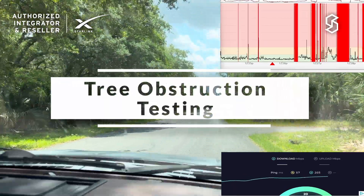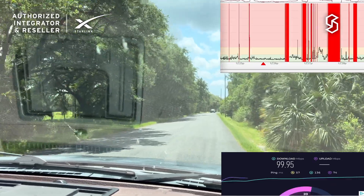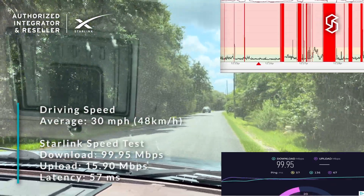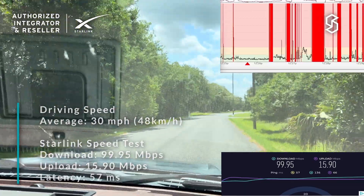We're going down this road and you can see some overhangs. We're seeing a lot more packet loss and a lot less network stability. It's not doing great in this tight environment with these trees and overhangs.